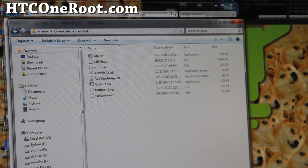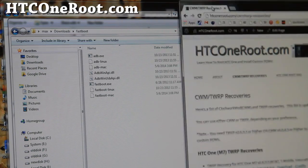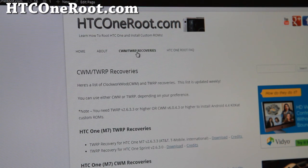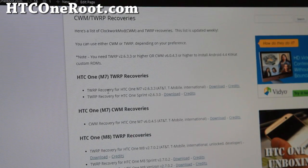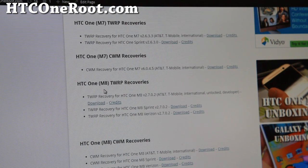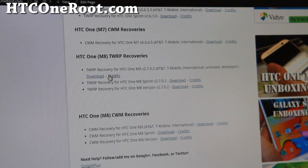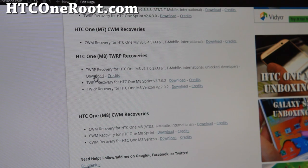You'll also want to download the TWRP recovery. I'll have all download links on my site — go to htc1root.com and click on TWRP recoveries, then scroll down to HTC One M8 TWRP recoveries. There are also CWM (Clockwork Mod) recoveries — you can use either. Download the appropriate version for your HTC One. Since I have the unlocked version, I'm going to download the TWRP recovery for that.